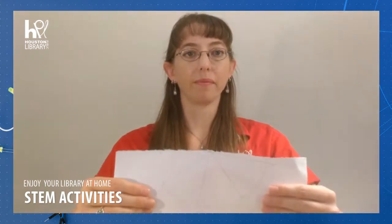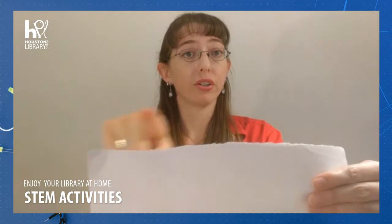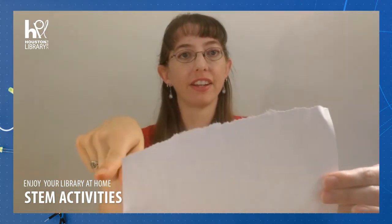So was there a direction that was easier to tear and a direction that was smoother? When we tore it long ways, we got a smoother tear, and it was probably a lot easier to do than when we were doing it crossways, which was a lot more jagged, a lot less even, and probably a little bit harder to do. I found it a little bit harder to tear that way — had to concentrate a little more.